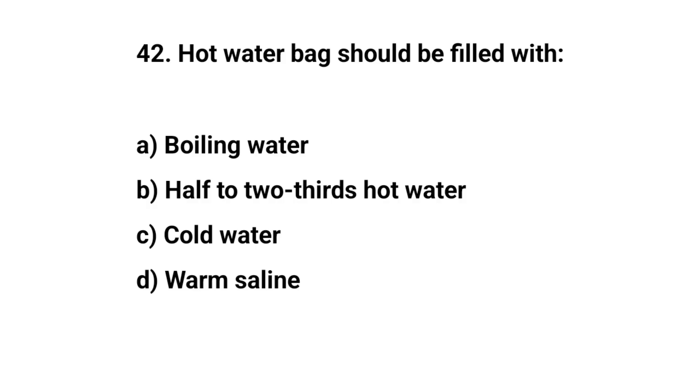Question number forty-two. Hot water bag should be filled with? The right answer is B: Half to two-thirds hot water.